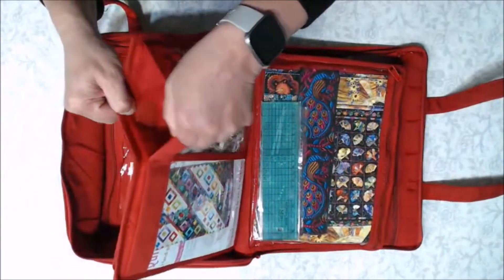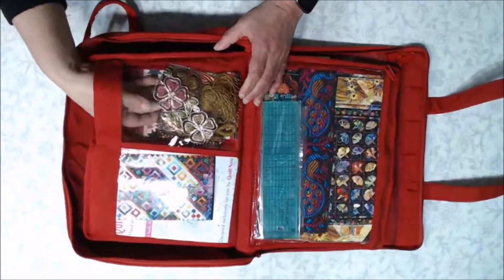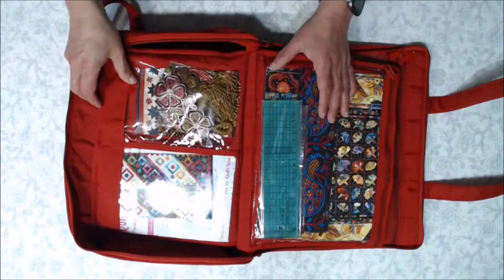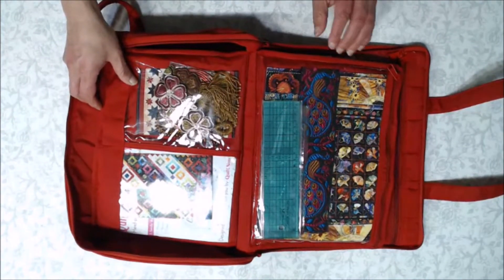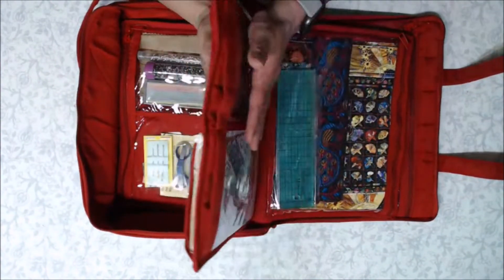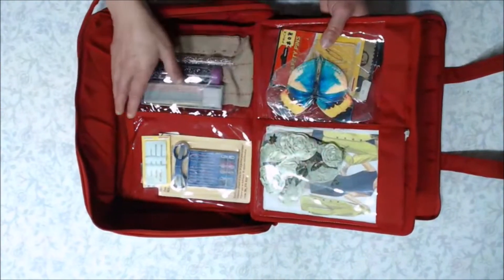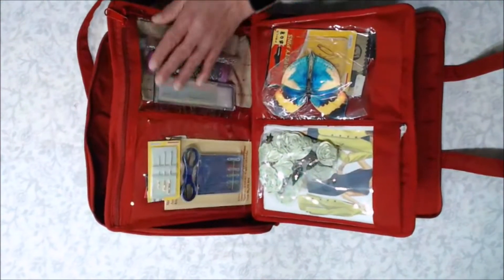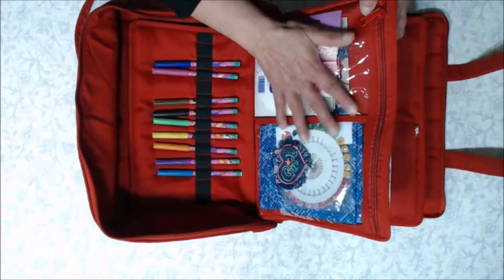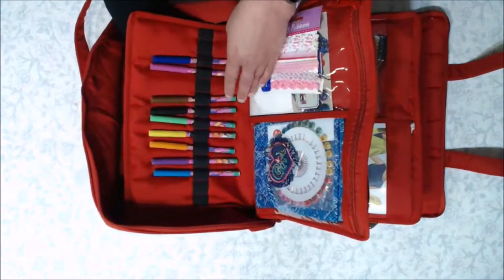On this side we've got a velcro closure so you can store your magazines, trims, and notions. I tend to fill them up as much as possible to give you a good visual of what fits and help you decide on the bag you choose. On both ends of this sleeve we've got velcro pockets, and the next sleeve has a zipper pocket so you can fill things on both sides, with the same configuration on the opposite side.